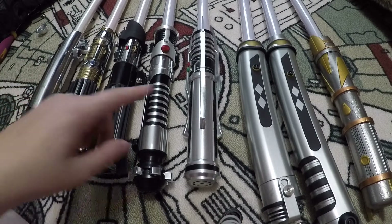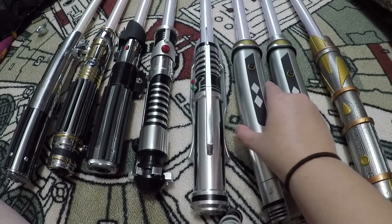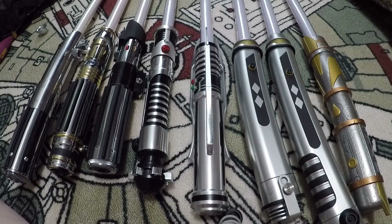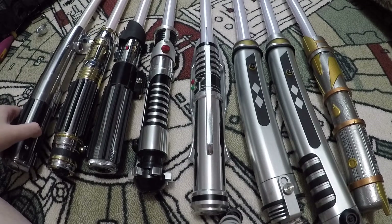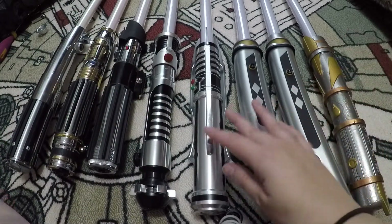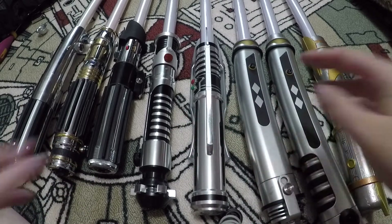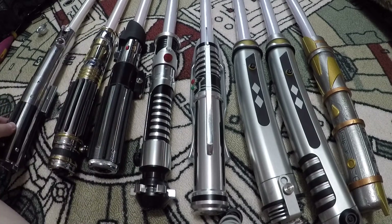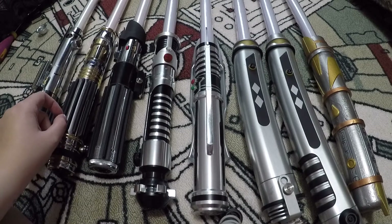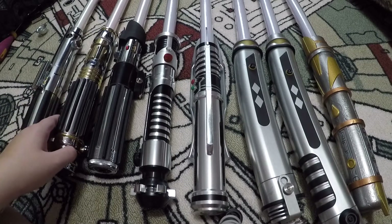In terms of all the lightsabers, the only ones with removable blades are the Darth Revan Elite version and then the Disney ones — the newer, more high-end retail sabers. The current Black Series Force FX lightsabers do not have removable blades; that's part of the upcharge on the Elite versions. I've done videos on all the ones with removable blades. The Mace Windu still works, but it just doesn't hold up like the newer ones.